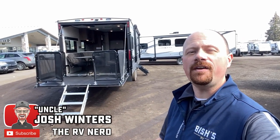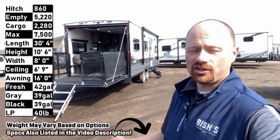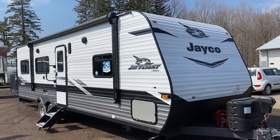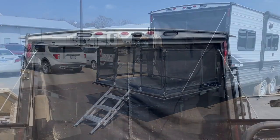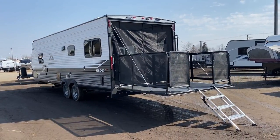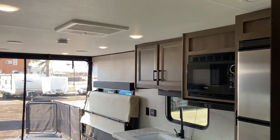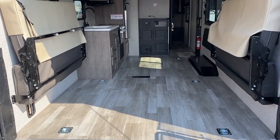Hey everybody, Josh RV Nerd here with the 5,200 pound, 25-pound dry weight J Flight SLX 265TH. This is what I call a crossover - I don't consider it a true toy hauler. It's not extra tall, not extra wide. There's going to be some bigger things like side-by-sides that may not fit, although this one is about three inches taller in the ceiling compared to a Gray Wolf or a Wildwood. The idea is it's big enough to fit a lot of folks, but maybe not someone looking for extreme-size stuff.